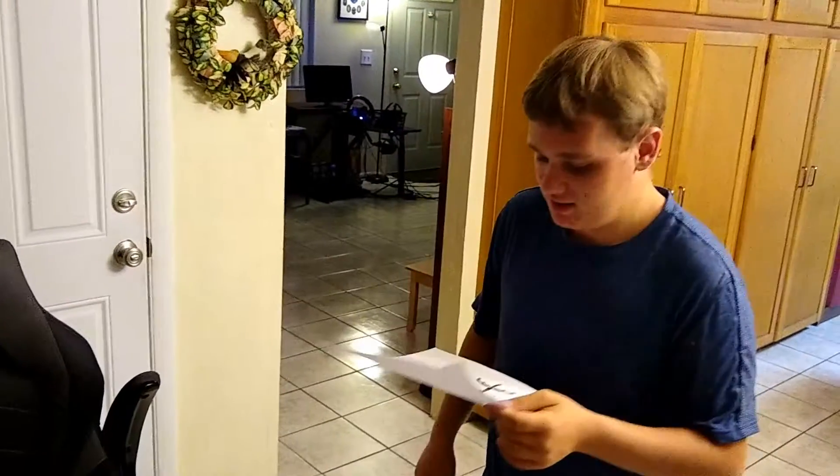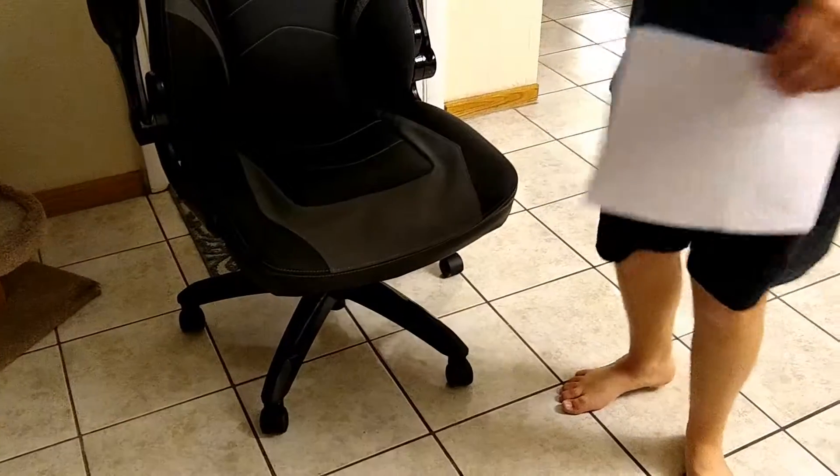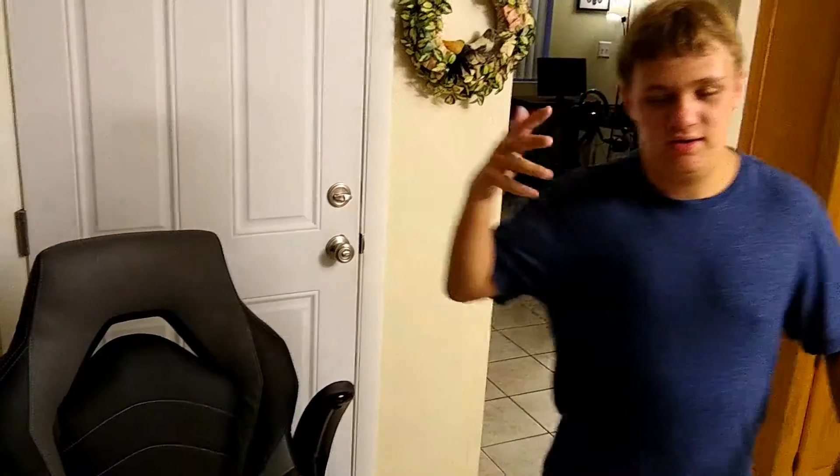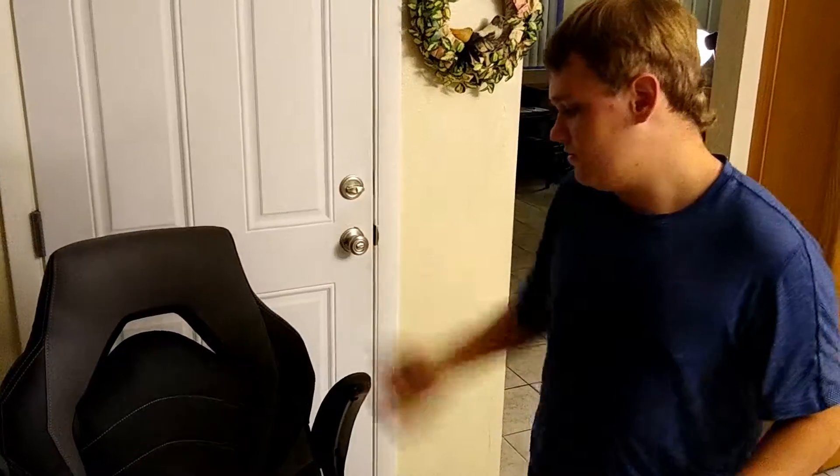It has easy assembly and supports up to 275 lbs. I'm 155 lbs, so this doesn't affect me at all — nobody in my family is 275 — but it's good to know just in case. So that covers all the details on why I chose this chair.